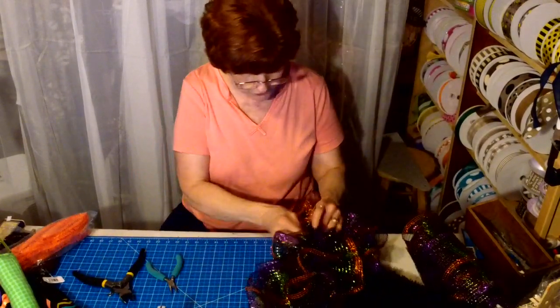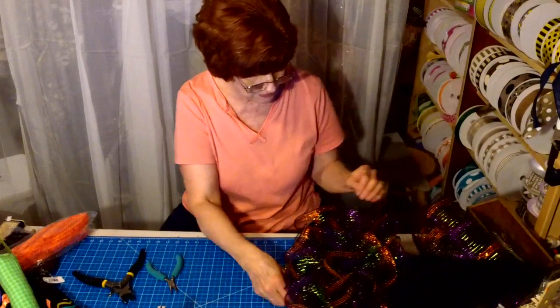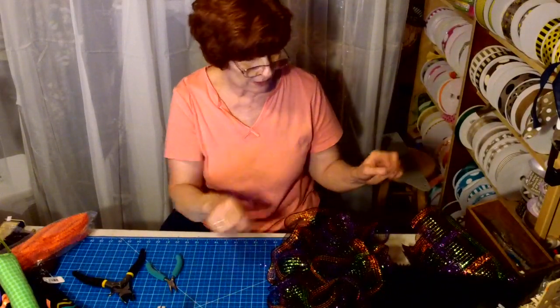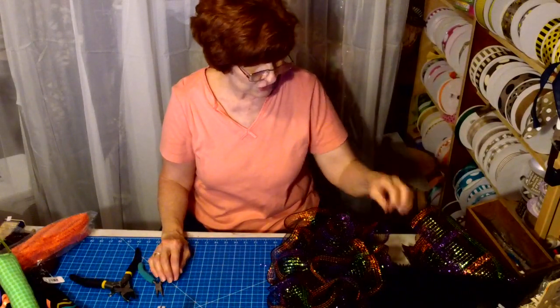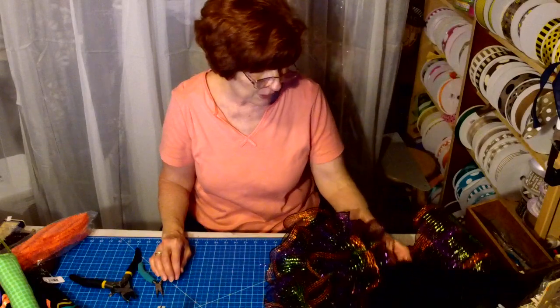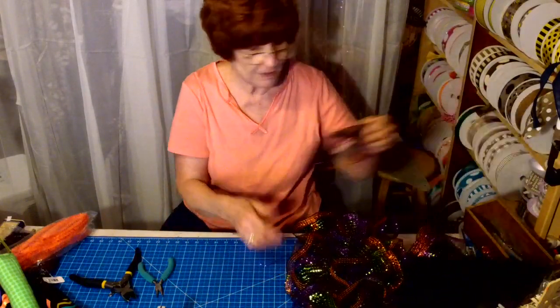Now if I wanted to add ribbon at the same time I'm doing it, I would add it in the zip tie before. But I think I want to concentrate with just a big bow somewhere, and I also have a spider web for the top of the hat.